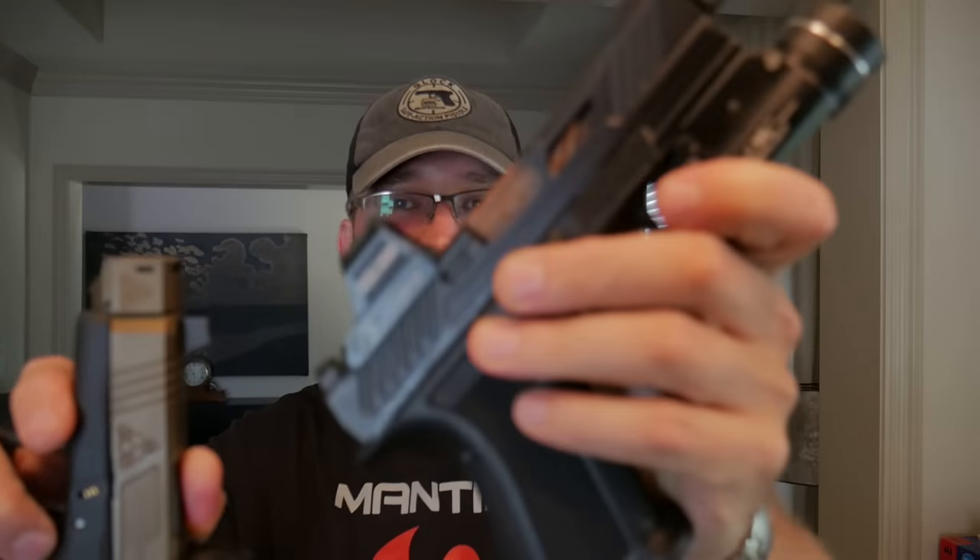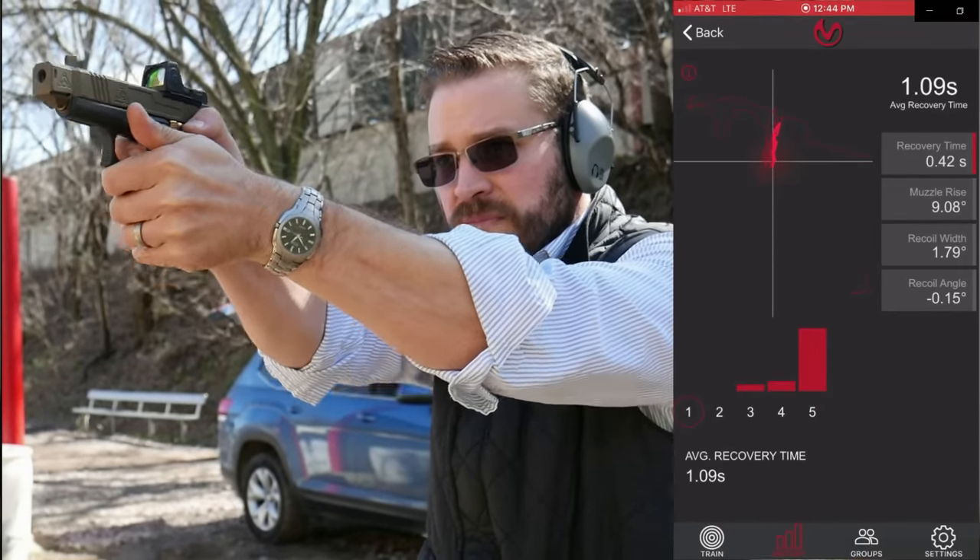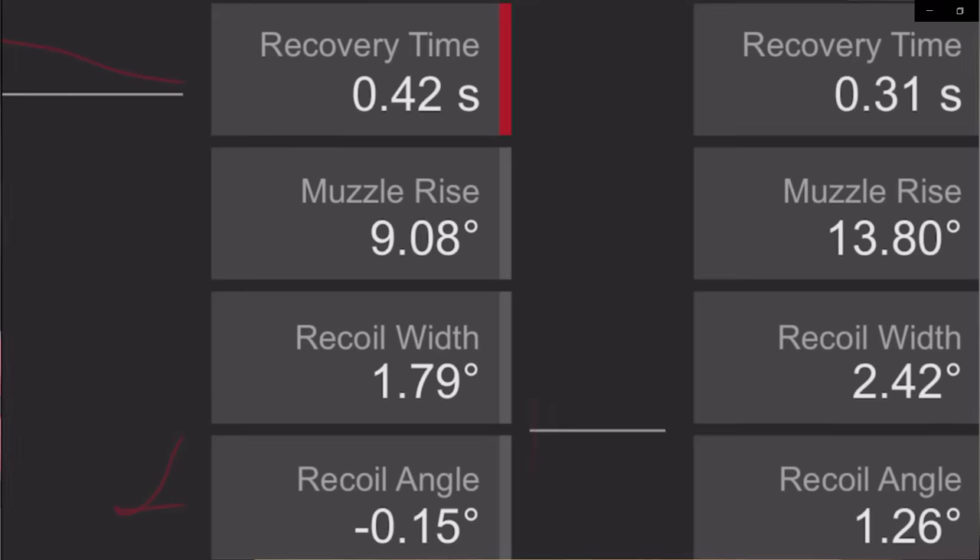Understanding how compensators work puts carry comps — like the HC9C on the Shadow Systems MR920 and the Suarez Street Comp on a Glock 43X — in an interesting position, because they can only vent so much gas before taking away from muzzle movement with an OEM spring while keeping reliability up. With the Suarez comp on the Mantis X recoil meter, it actually reduced muzzle climb by over 20%. The ports on the side also bleed off excess gas, reducing energy on the slide and stabilizing muzzle movement in recoil.